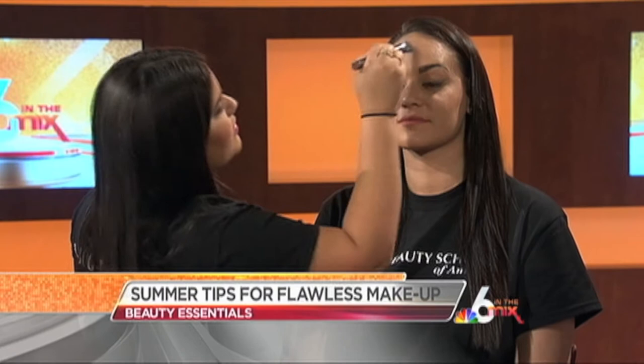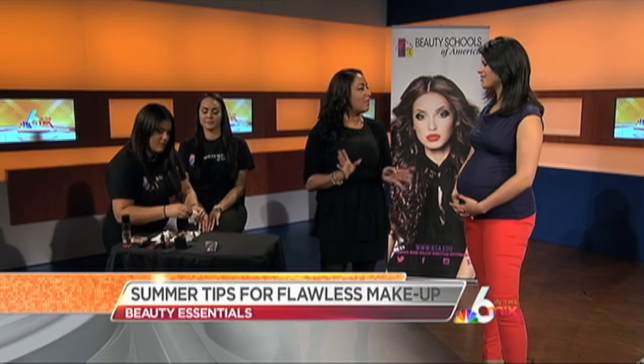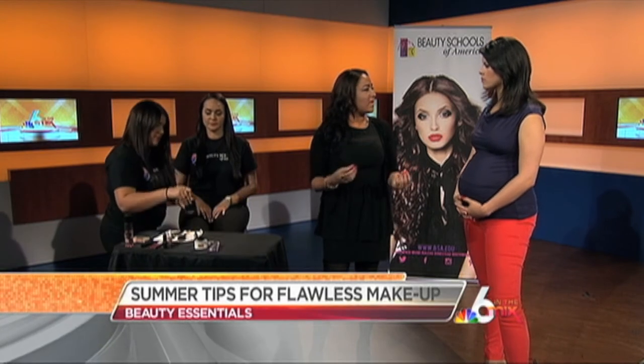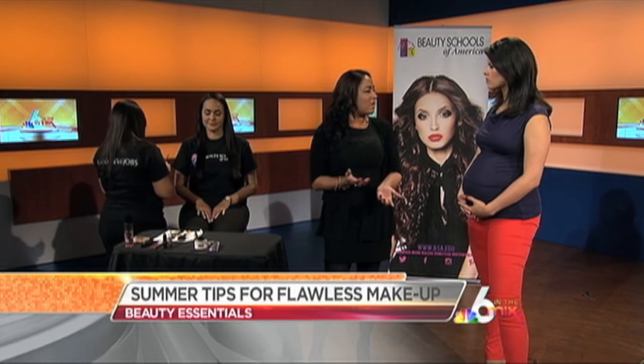The next step is applying powder to seal it, just to give it that soft look. After that we're going to apply a little bit of eyebrow work. Women have seen a little bit of change and trend with eyebrows — just keep it simple and natural, nothing too dramatic. It's for having fun in the summer, really soft.